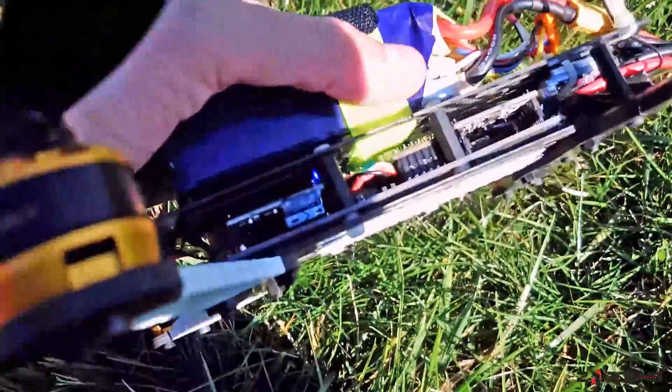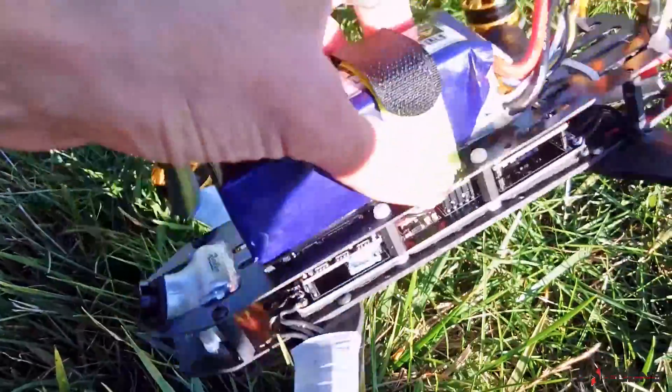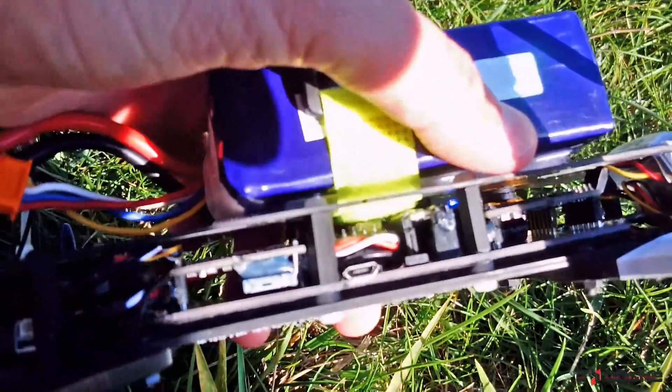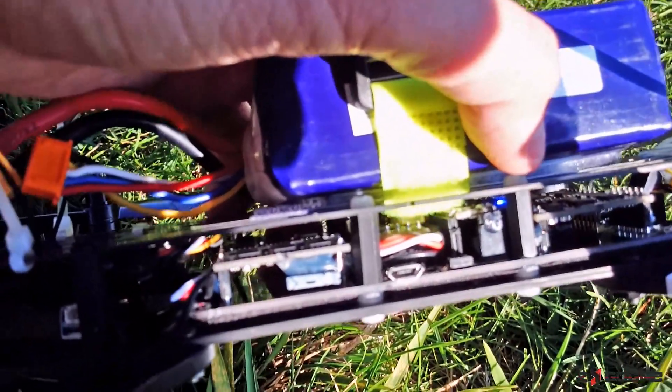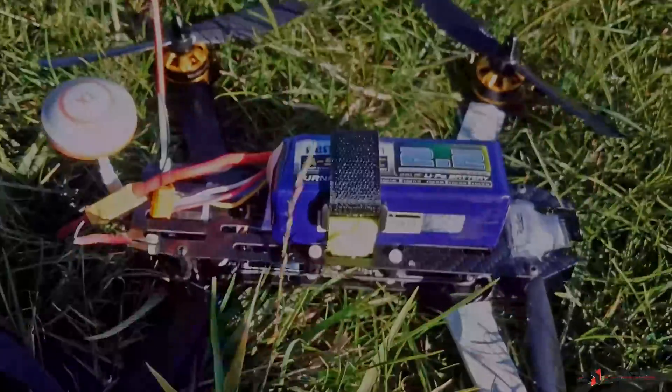So guys, this was our torture test of the Z-Core PDB. It goes very well. Very powerful. No cables. Wing out. So you will see it pretty soon on our website. See you next time.